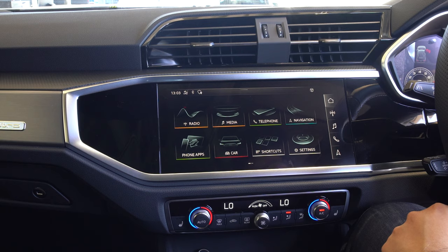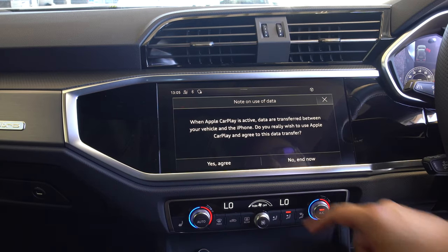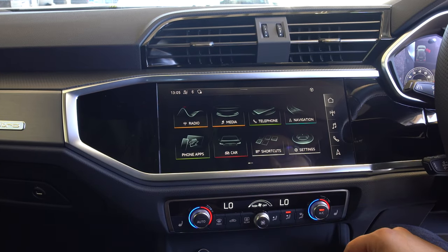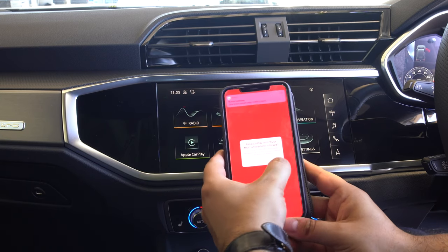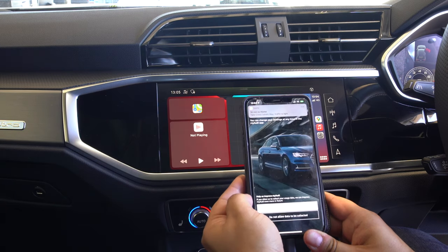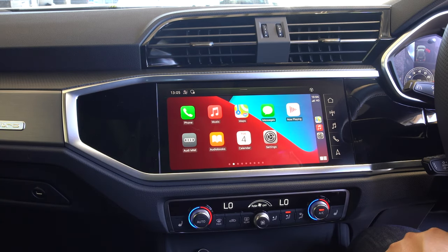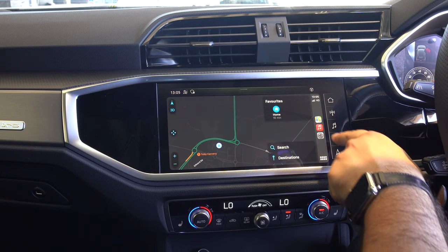I'm now going to plug my phones in and demonstrate Android Auto and Apple CarPlay, then we'll look at the virtual cockpit. I've connected my iPhone to the MMI - it asks if you'd like to use this functionality, and that is how you connect CarPlay. You can enable wireless CarPlay in the settings. This is what Apple CarPlay looks like - you have Apple Maps with quick settings down the side.